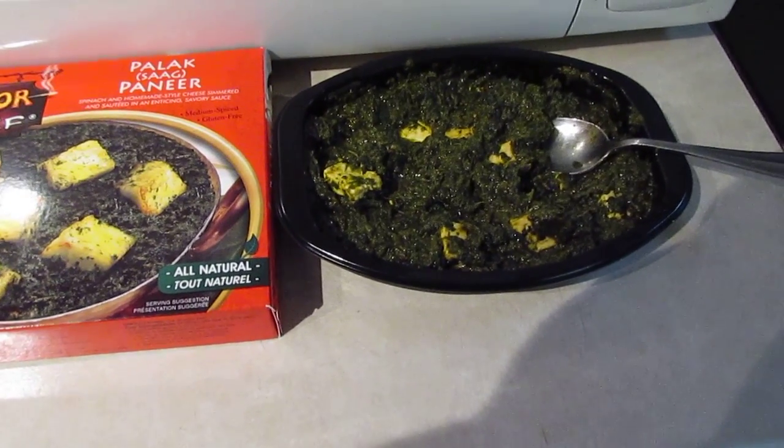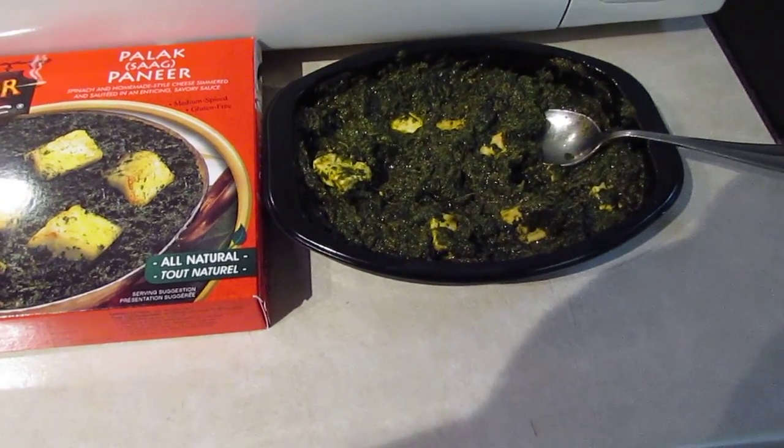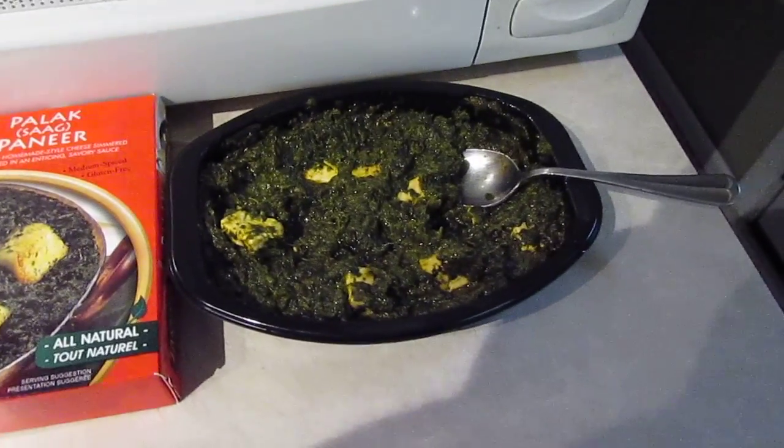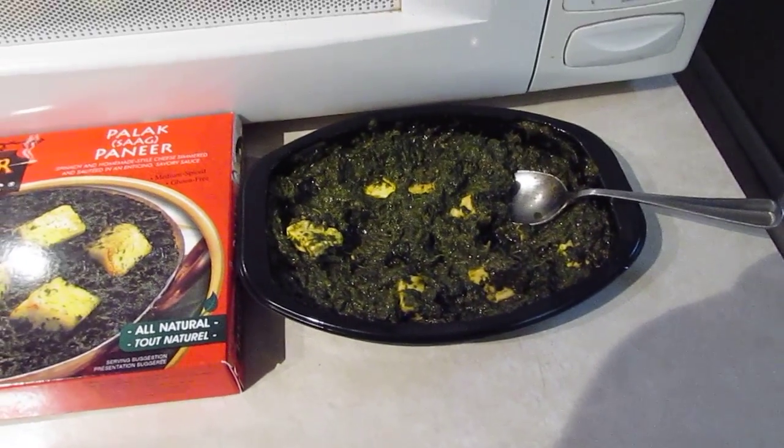Mmm. Really good. Mild — it has a little bit of a kick. It's spicy, it's flavorful, but it's not hot.